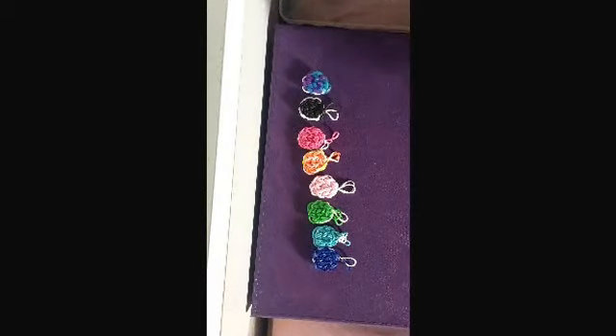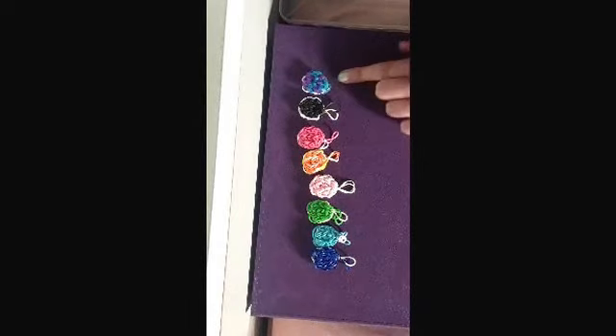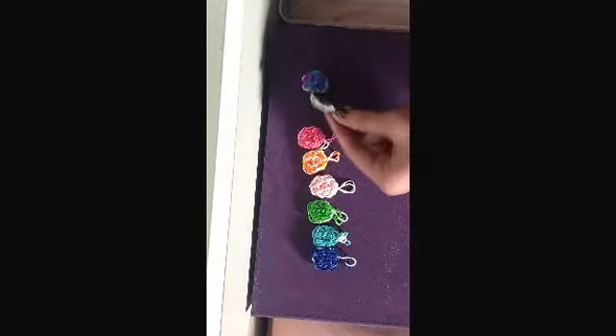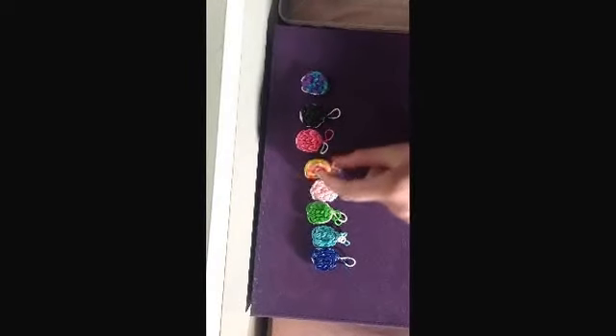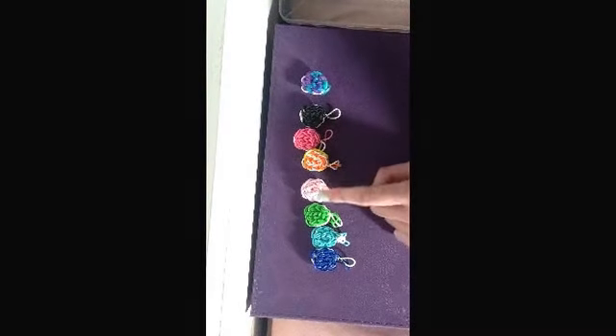Hey guys, I'm back. Today I'm going to be showing you guys how to make this really cute Oreo charm. I have just a weird colored one I made, an Oreo one, a dark strawberry colored one, another random one, and a light strawberry one, I like to say.